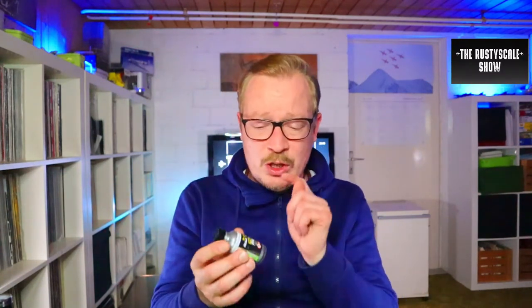It says on the license 'Alclad 2 Lacquers, the original one,' so I guess what's in here is the same content as in the original Alclad bottles. If that's wrong or if you have other information — did you use this, or did someone compare these with the original Alclad paints and notice a difference? Let me know in the comment section.